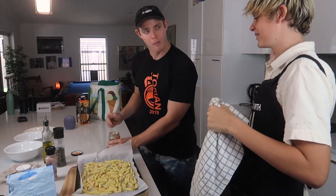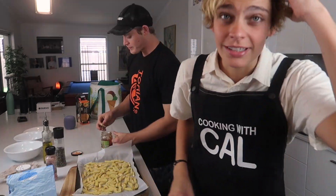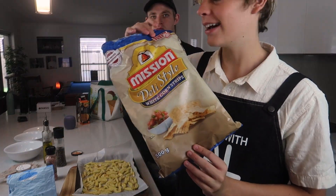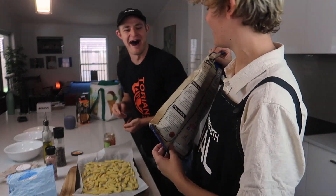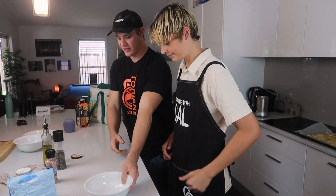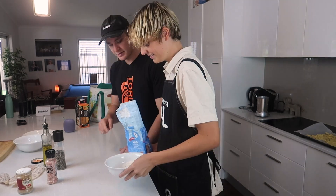That one from the salsa was full of salt. Some of you guys have got to know about Cal — he doesn't take things in small amounts. He wants to go all out, he buys the biggest bag. This is half a kilo! Alright, so our chips are chipped and ready to go.